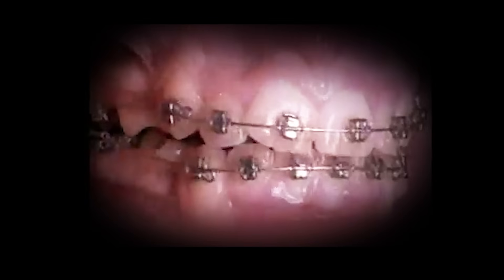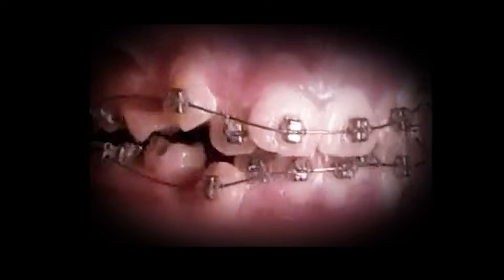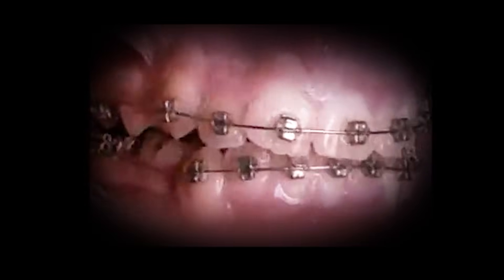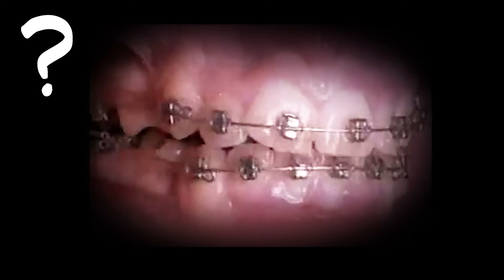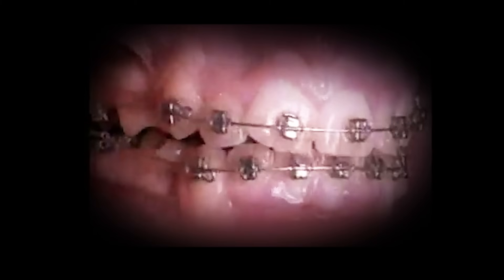That's so cool. Let's see it again. Try watching these teeth all the way through and see what you notice. Here we go. Did you see that? The teeth moved. Here they are at the start and at the end. They're in new spots.